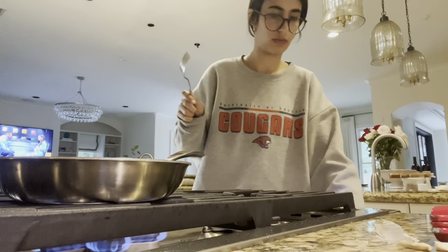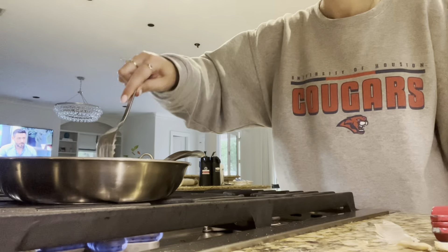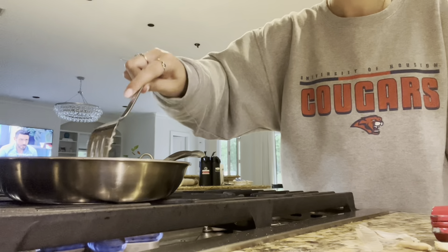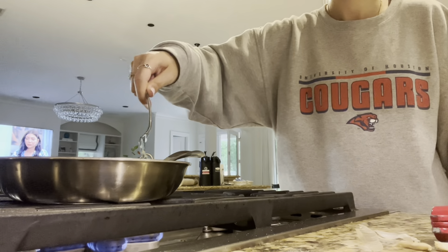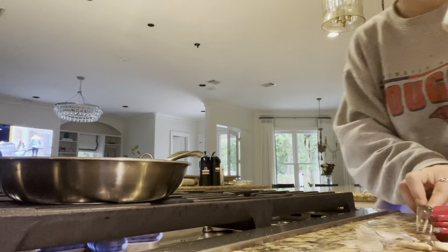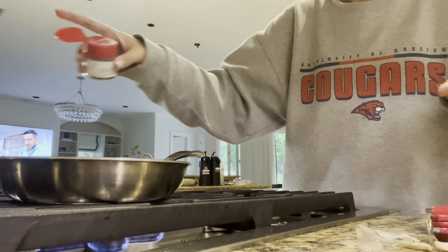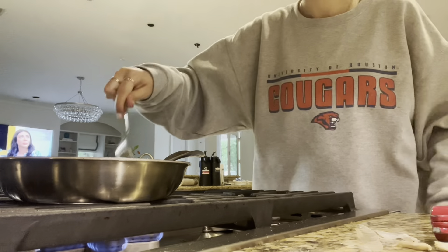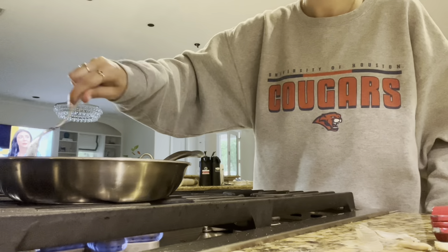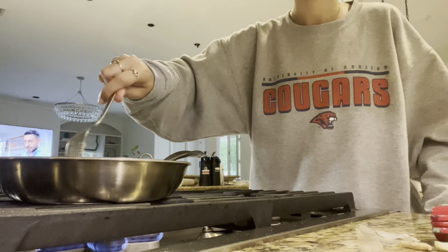I just kept mixing and adjusting the heat as needed — don't want to burn it, but also want to make sure it actually cooks. I went looking and couldn't find red pepper flakes, but I found Domino's red pepper seasoning. So I just went with that. I like a little bit of spice, a little kick with my Brussels sprouts.